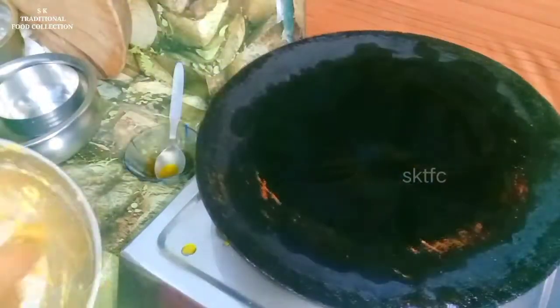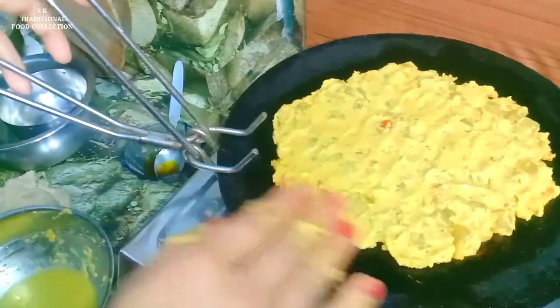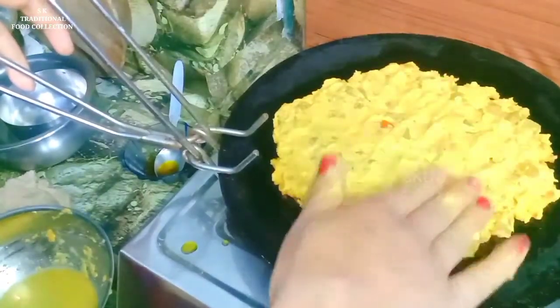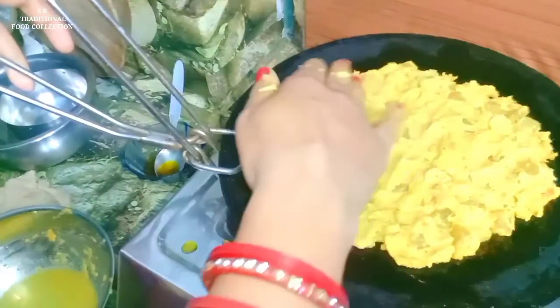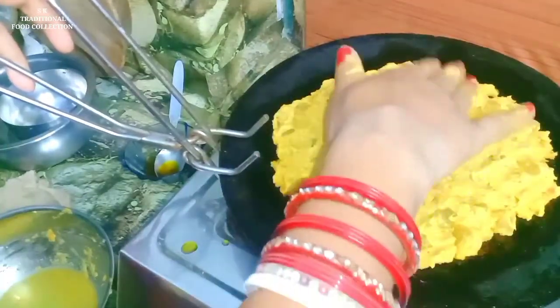We are going to test it. We will have to cook for 1 minute. We will also cook at 2 minutes. We will cook for 2 minutes and then we will cook for 2 minutes. After 1 minute, we will cook for 2 minutes.